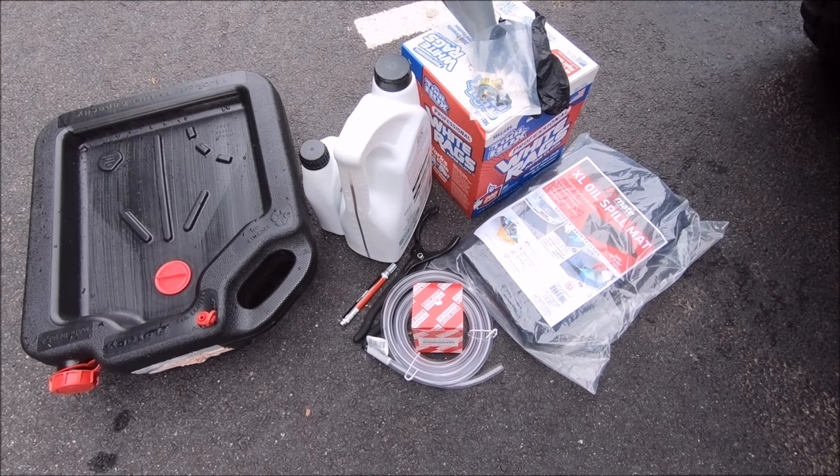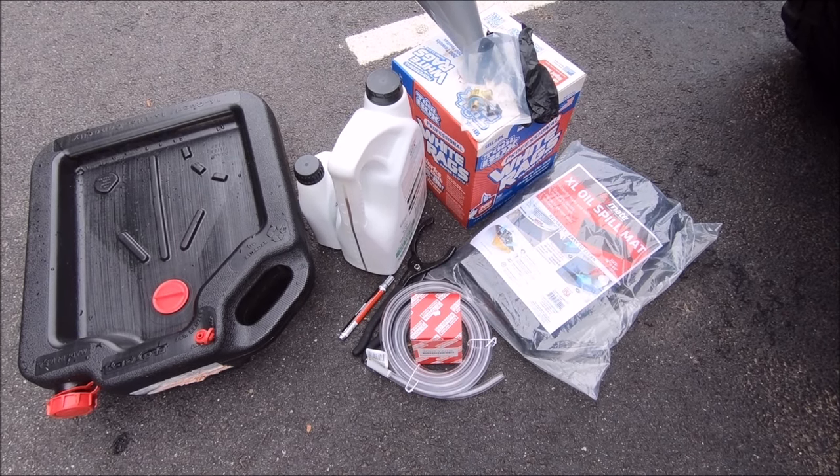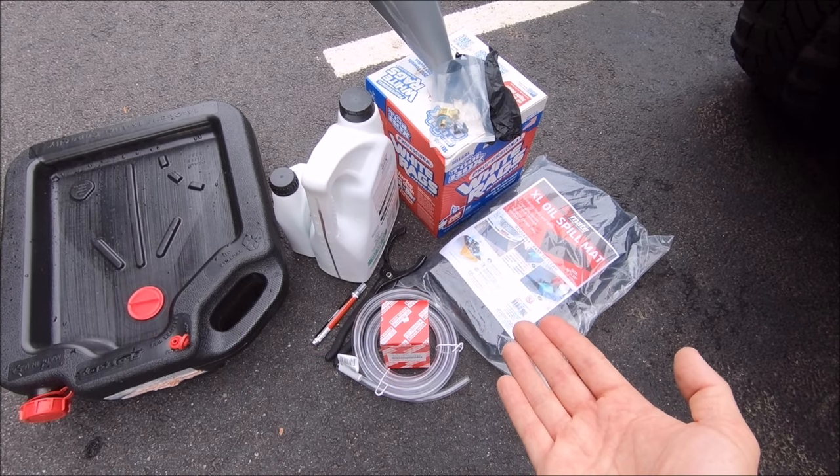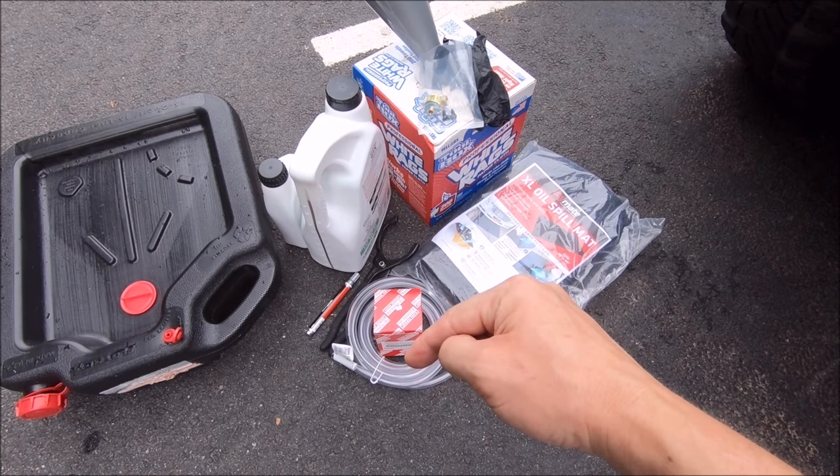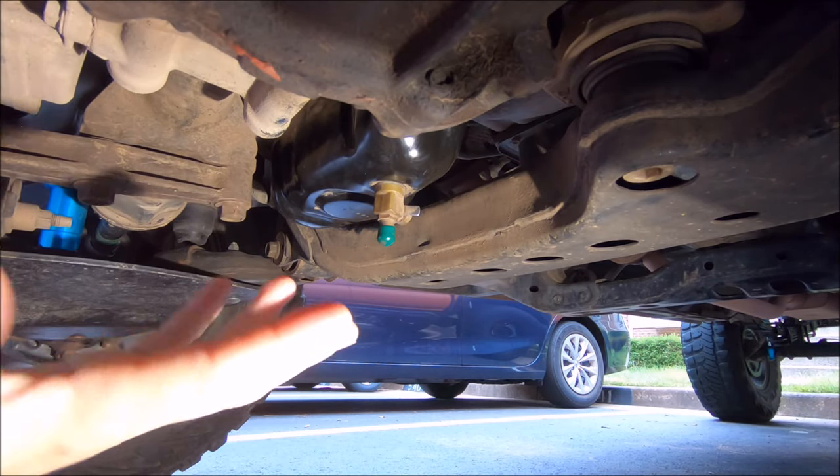If you're interested in grabbing the new F133 drain valve, the old one, or any of the other useful oil change accessories I have here, I'll put links for all of this stuff down in the description below.